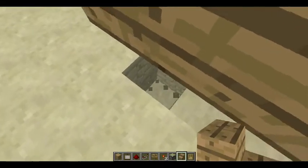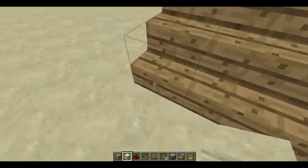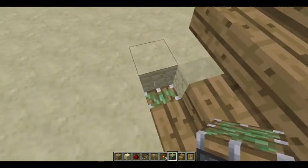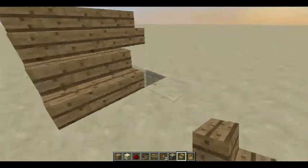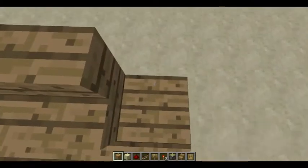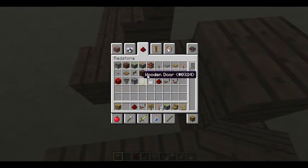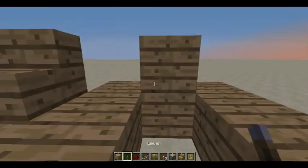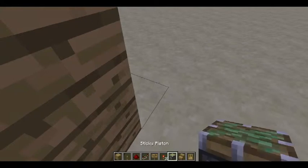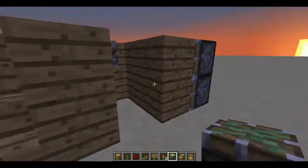You're going to want to break two blocks down and place a piston there. Same on this side - place a piston there. And place your steps right there and right there. Then you're going to want to make a little room that is two blocks back - this is where your lever is going to go. Your hidden lever. Then you're going to want to place two sticky pistons right there, right up against those two blocks.